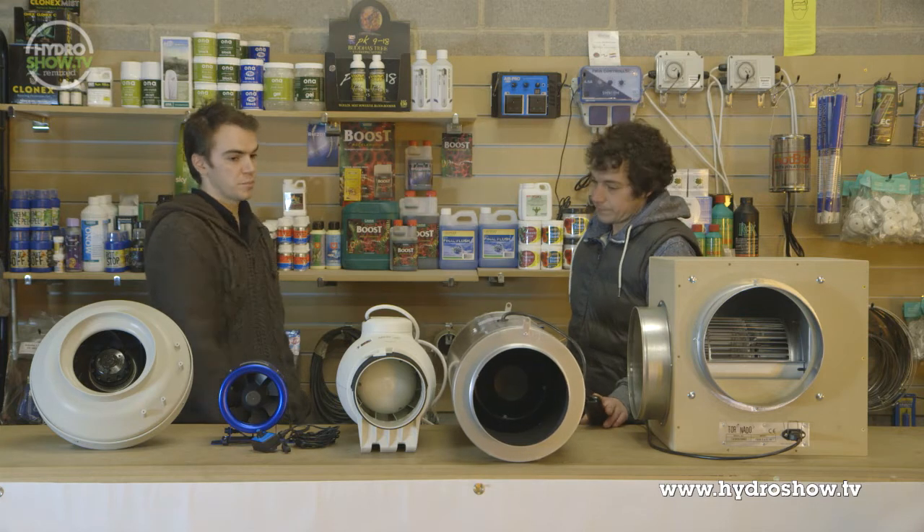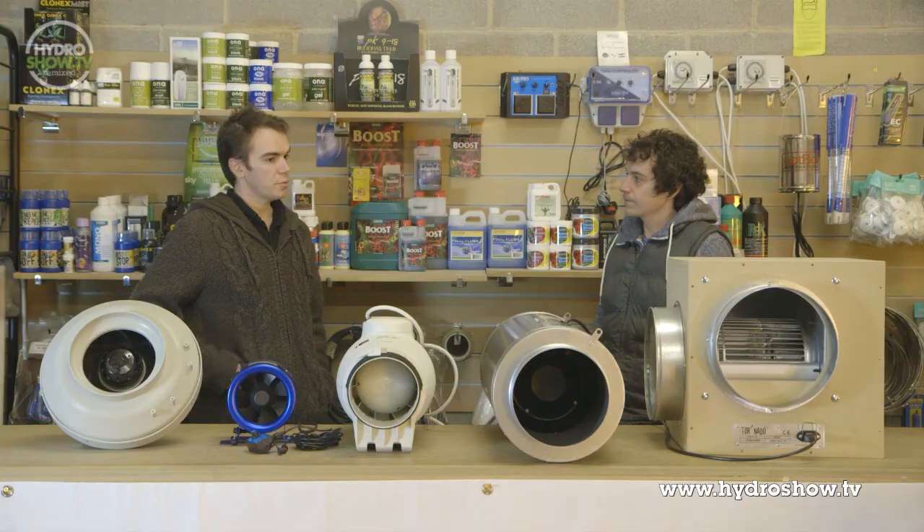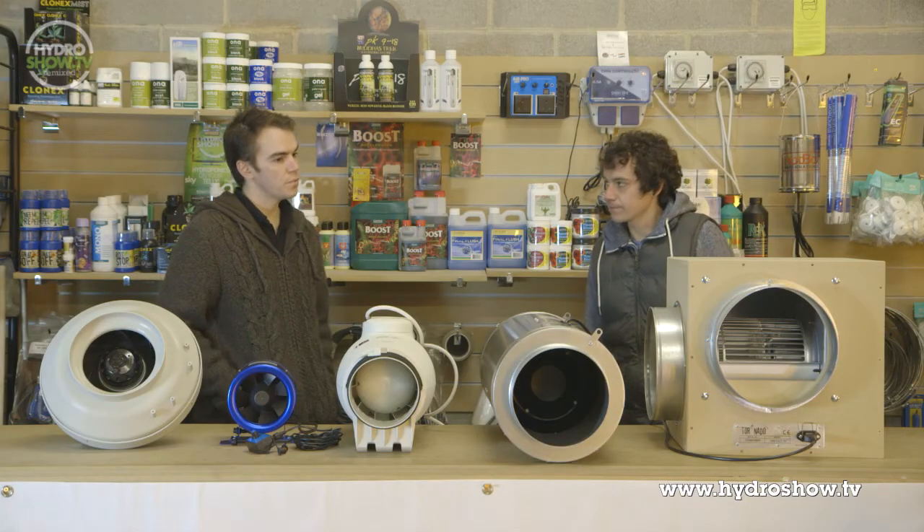You can get a lower speed setting on the Soda and Palau, but you need to wire it to that setting. So, we've been through these four fans here, and we've got the box fan from Tornado at the end here, which you're a bit more familiar with. Do you want to talk us through the features of that?